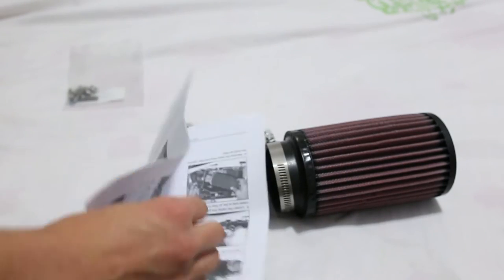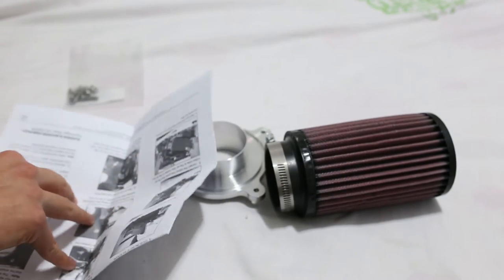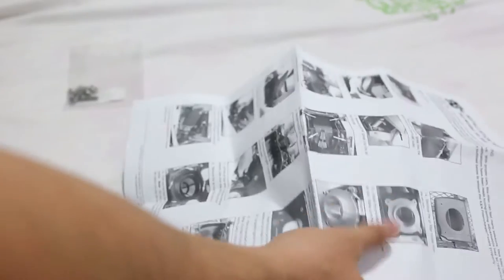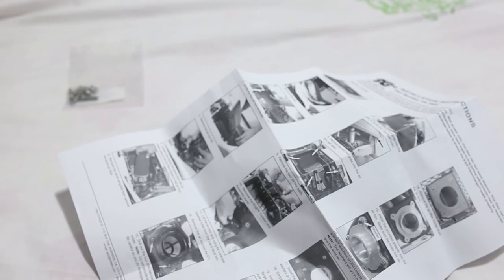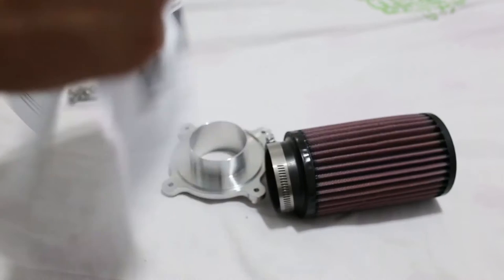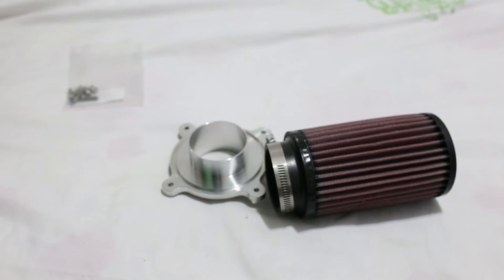It should take about 15 to 20 minutes — you need to take off the airbox lid, then mount it back with the new air filter.